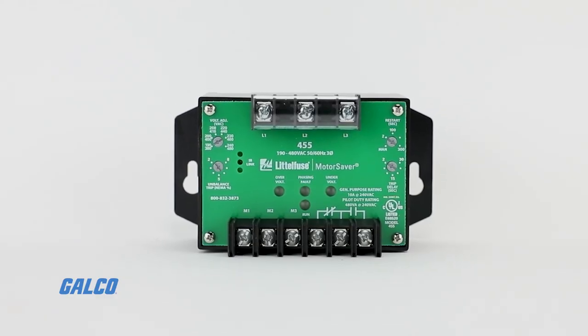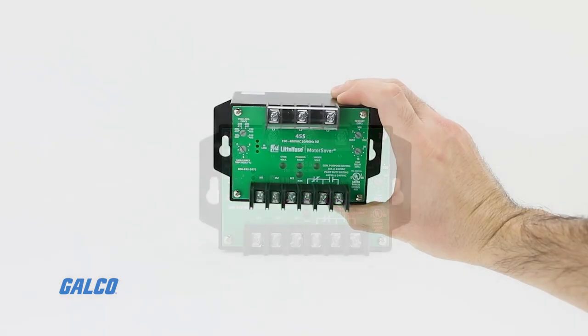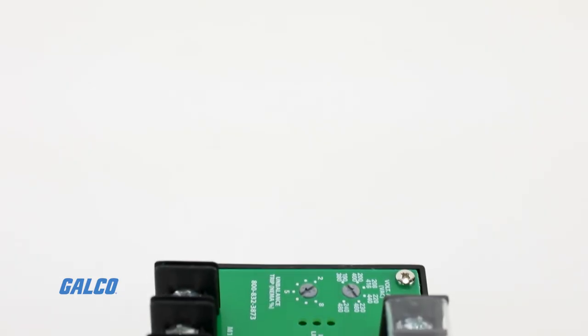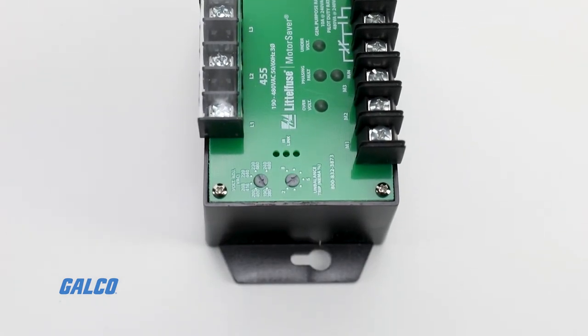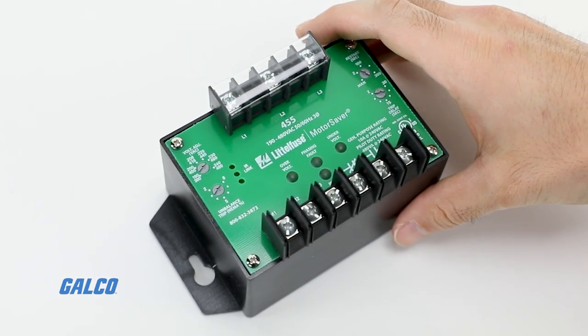The voltage monitor's circuitry is powered through the line-side connections, so there is no need for separate control power, making it easy to install. The 455 is screw-mounted to a surface, with an optional DIN rail mount to simplify commissioning. The compact design offers more versatility in tight spaces.